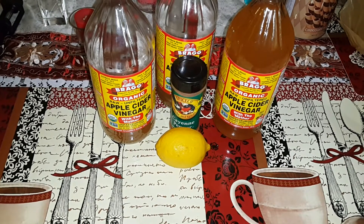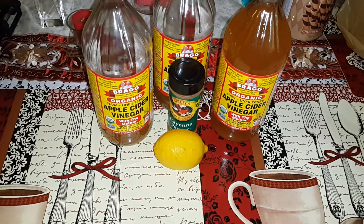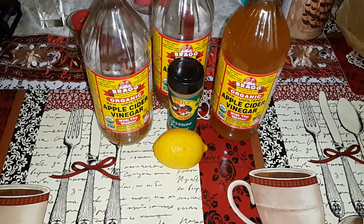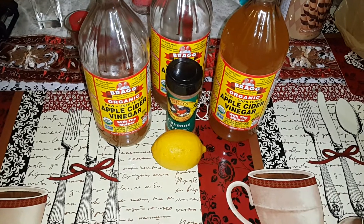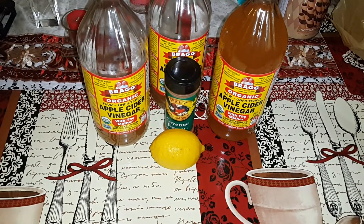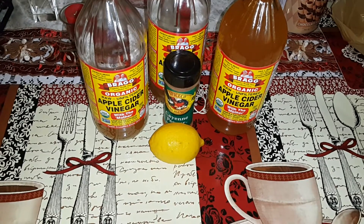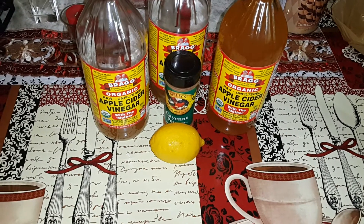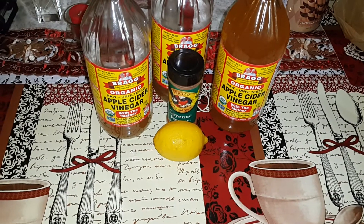I'm going to show you guys how I mix my drink in my 2.31 liter bottle — it's a jug that I have. So I'm going to show you guys how I mix my water, how much apple cider vinegar I use, how much cayenne pepper, and how much lemon I use in my bottle. So let's get this started.